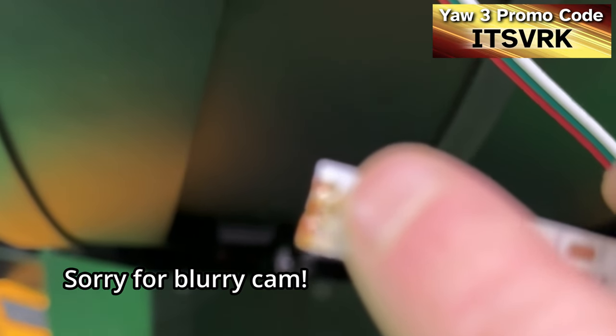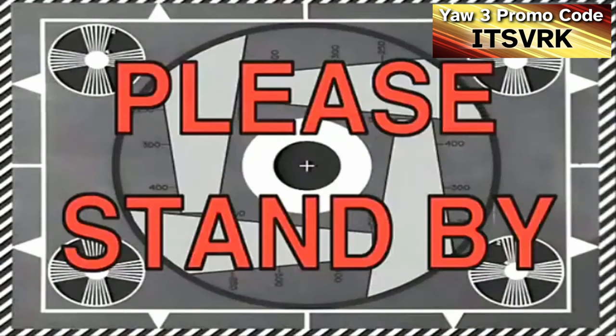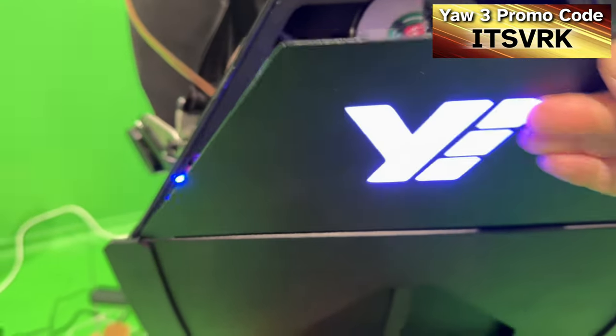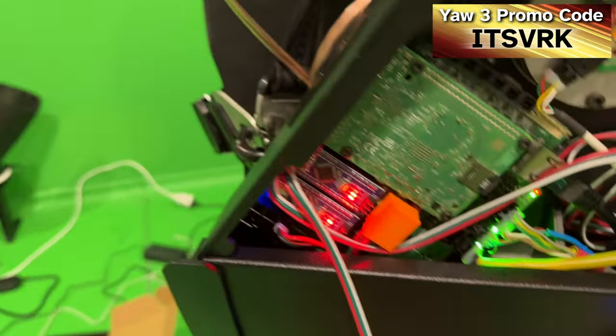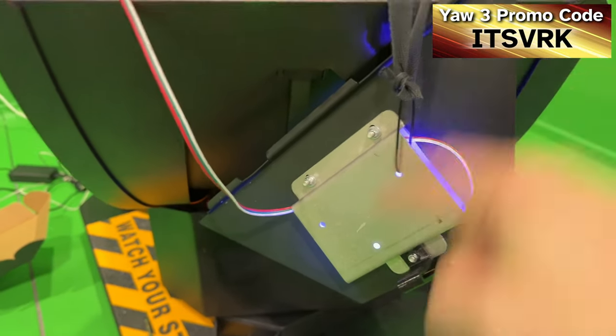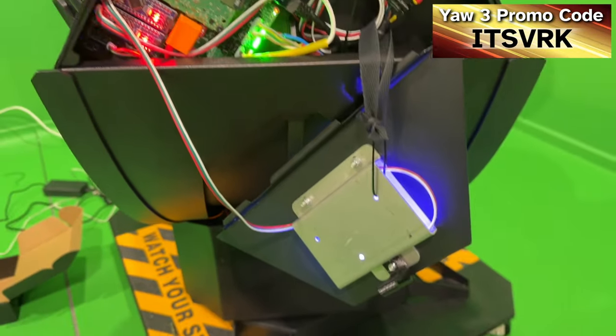A few moments later — unfortunately when it ripped off, it looks like it's ripped the traces off. I was able to fix it by cutting one LED out. I've now got that string in place, which means the LEDs can't get ripped off again, so I think that might be worth adding.